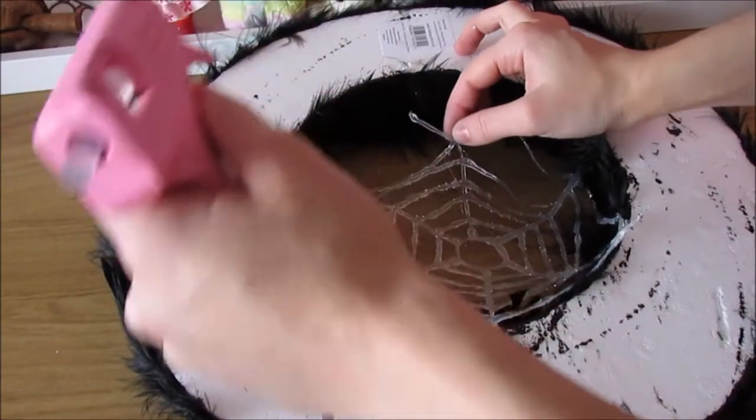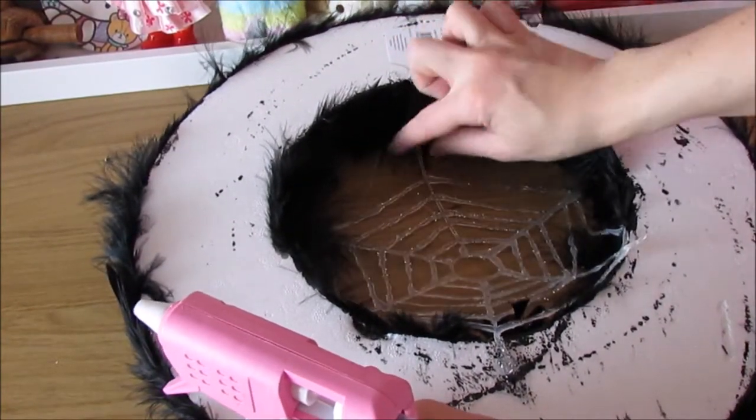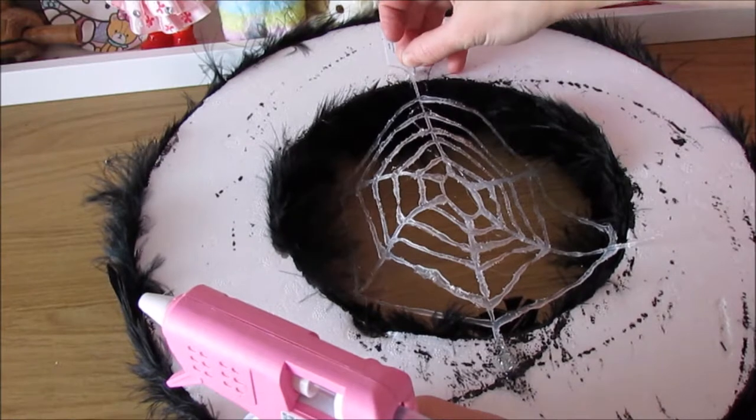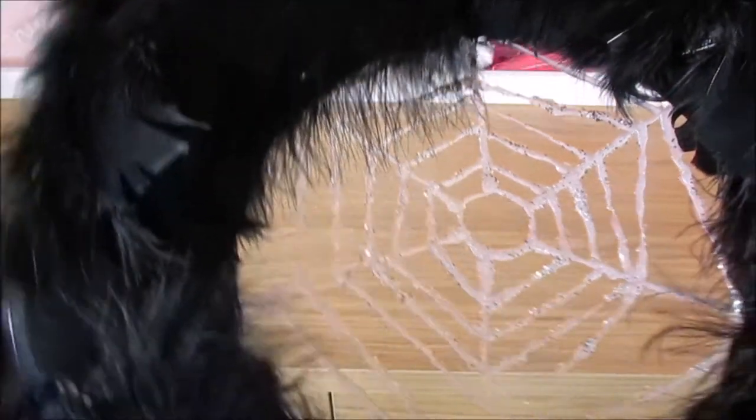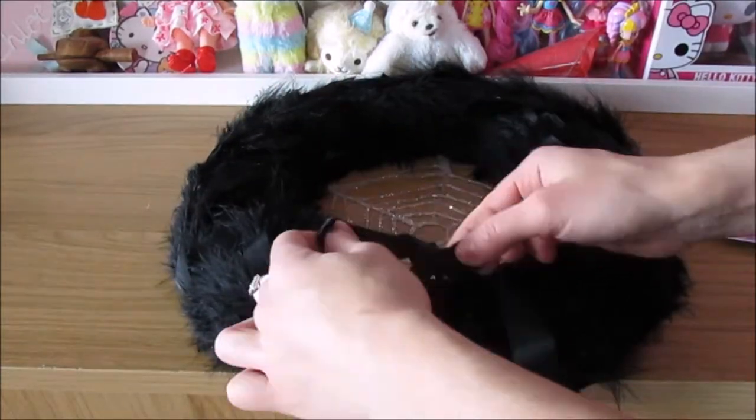The next part is a little bit tricky as I found out the hard way. You need to glue the back of your ring but let it dry a little bit, or else it will melt the glue of your spider web. Let it become a little bit tacky and then you can just press your spider web onto it.